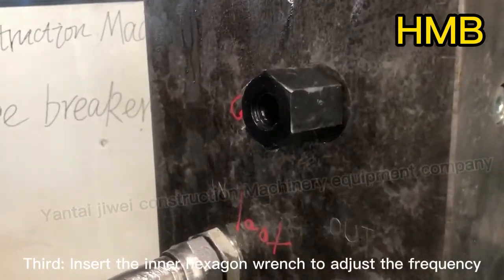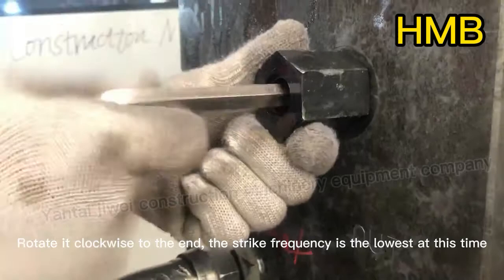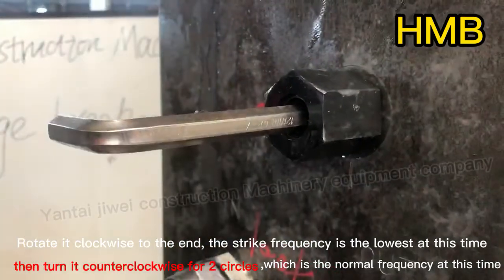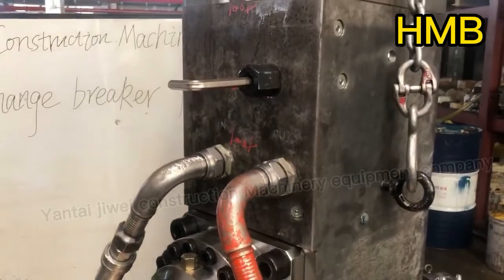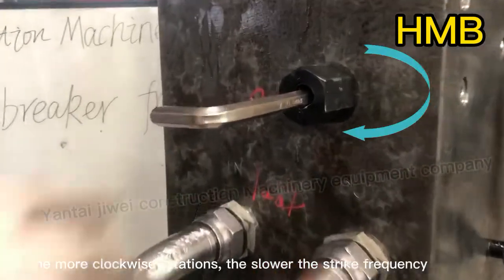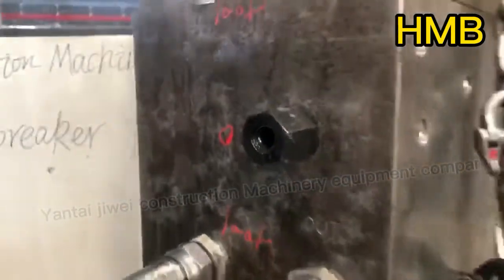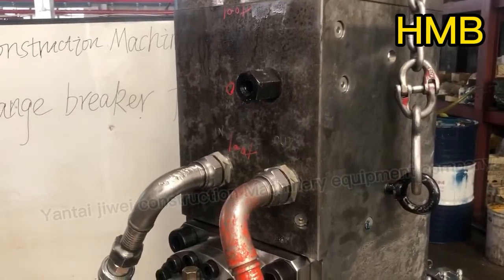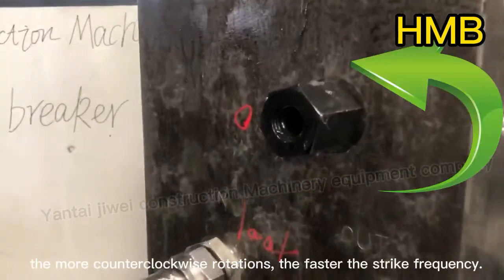Third, insert the inner hexagon wrench to adjust the frequency. Rotate it clockwise to the end — the strike frequency is the lowest at this time. Then turn it counter-clockwise for two circles, which is the normal frequency. The more clockwise rotations, the slower the strike frequency. The more counter-clockwise rotations, the faster the strike frequency.